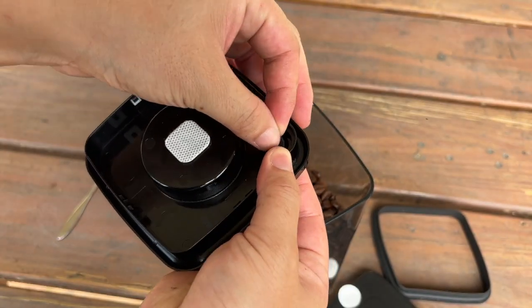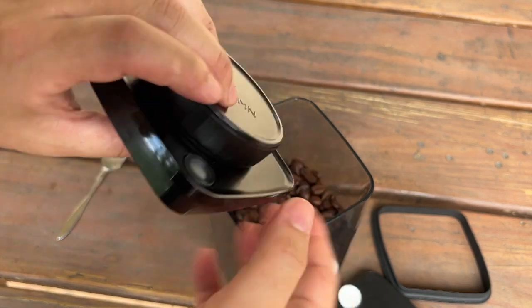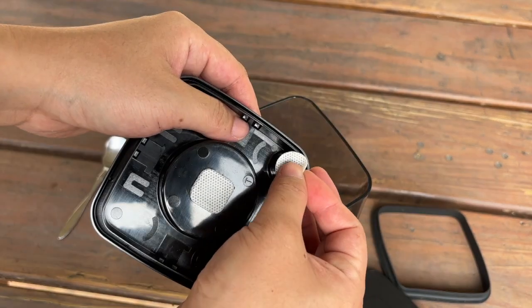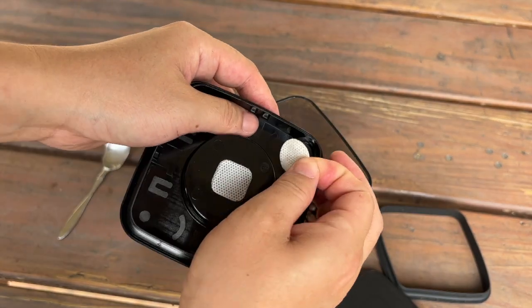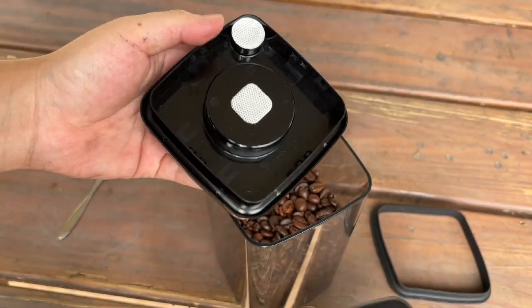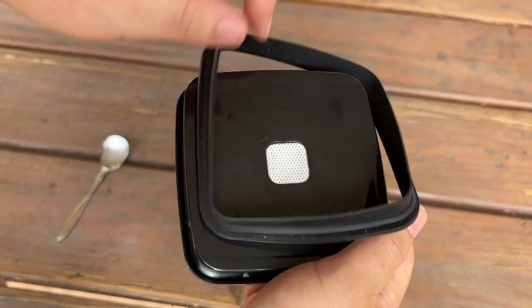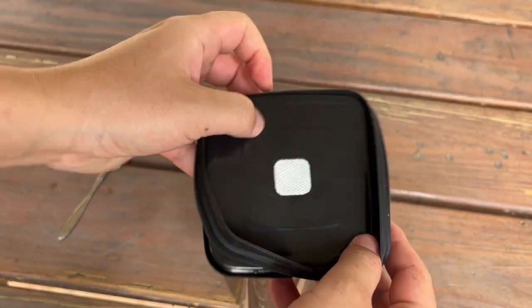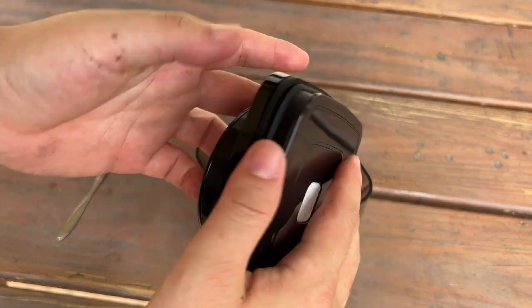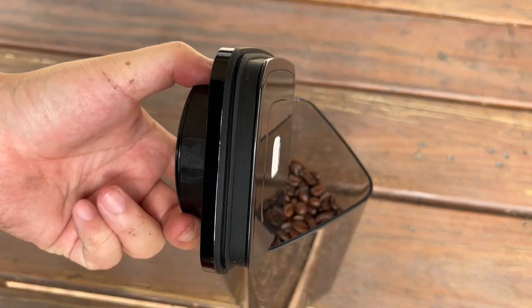Then install it back. Then snap these things on. It should be good. Make this filter back again. So you clean this part, you clean the rubber. You should be ready to go now.